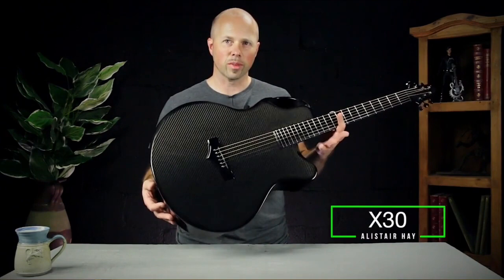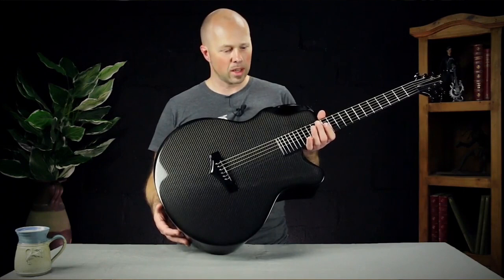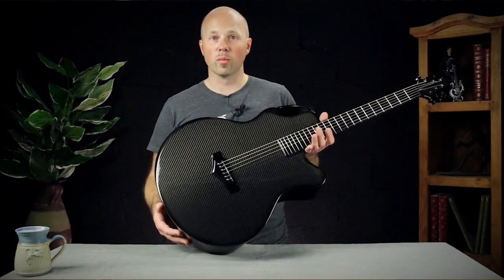Excited to be able to show you the latest X30 model. This is a big jumbo — there's no other way to describe this but big. Whenever I was setting out to build this, I wanted to design a jumbo that just had a big, big sound. That's what a jumbo is supposed to be — sounds big, is big.